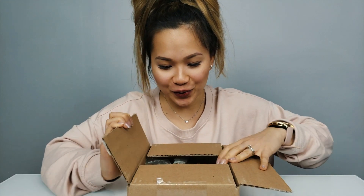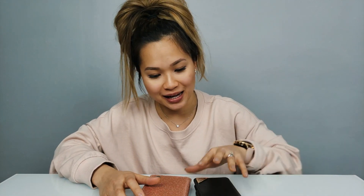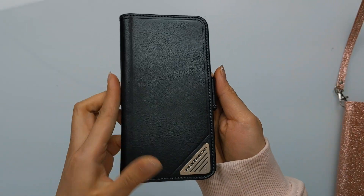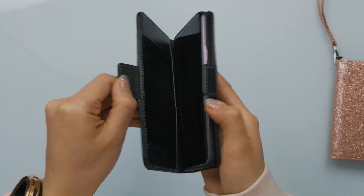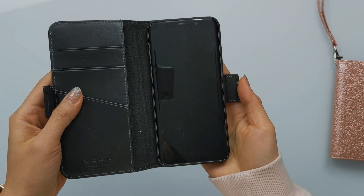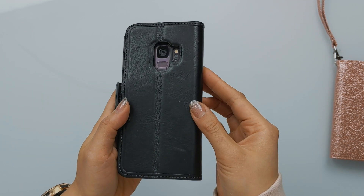It looks like we've got a couple of cases from a company called BentoBen. Let's start off with this one — yeah, this is for the Galaxy S9. So that was really nice of them to send me these. Thank you so much, BentoBen. Let me grab my S9 really quick. Let's slap this phone in and see what it looks like. I like it. It's really nice. You also get a bunch of card slots and a sleeve in the back where you can store cash. I like that it's not bulky — it's very slender, actually, with a very smooth feel to it.